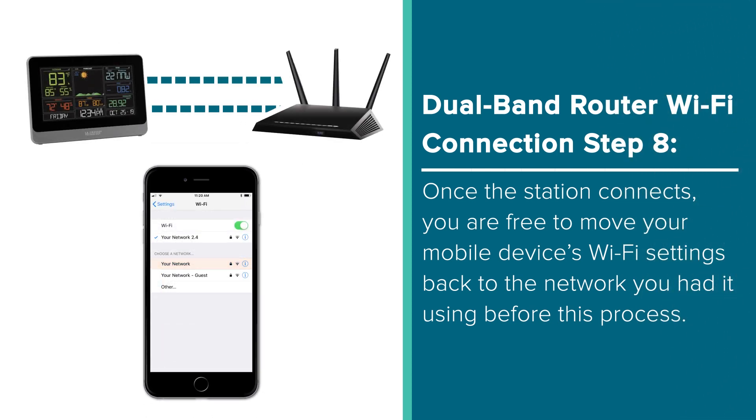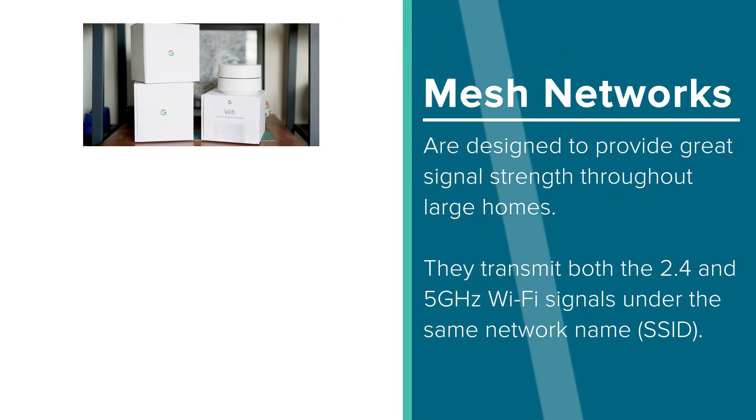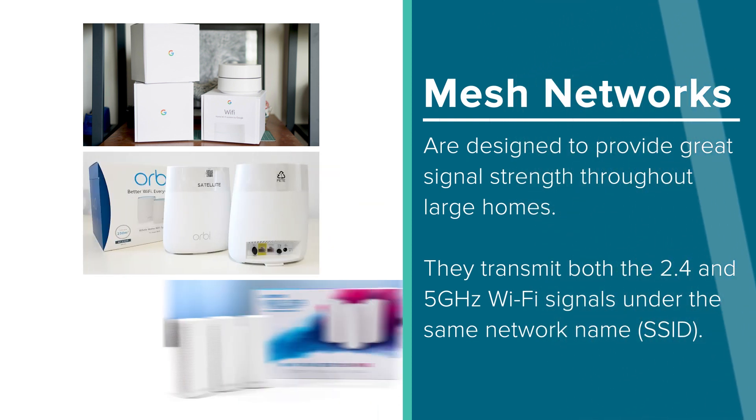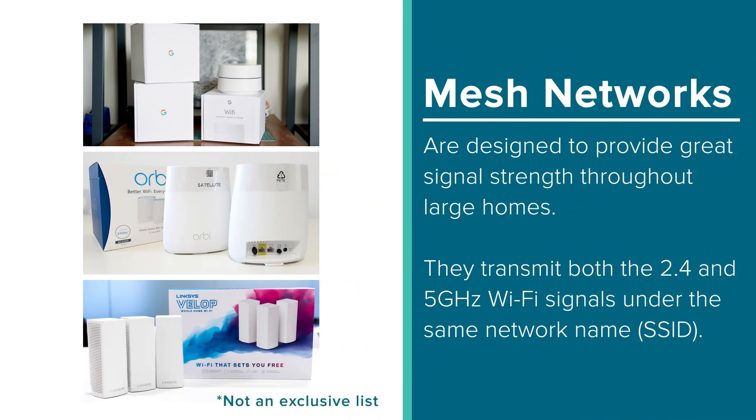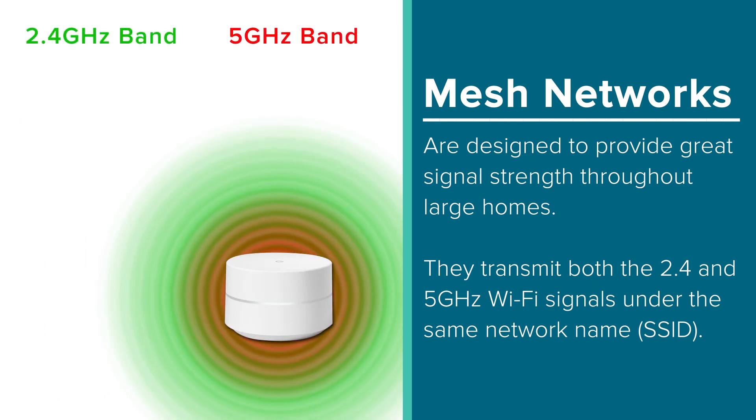The LaCrosse View unit will maintain the connection with your router without further connection to your mobile device. The previous set of steps should work great for many users. However, there is another type of Wi-Fi that works a little different. A mesh network system such as Google Wi-Fi, Netgear Orbi, or Linksys Velop are designed to provide great signal strength throughout large homes. These systems will transmit both the 2.4 and 5GHz Wi-Fi bands under the same SSID.